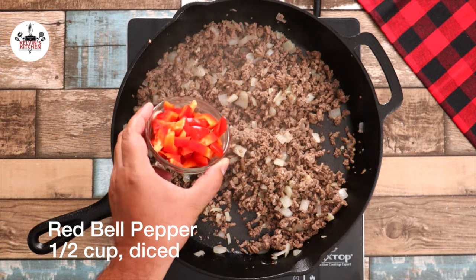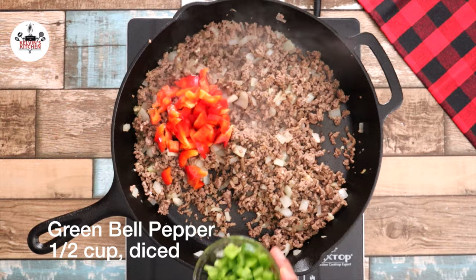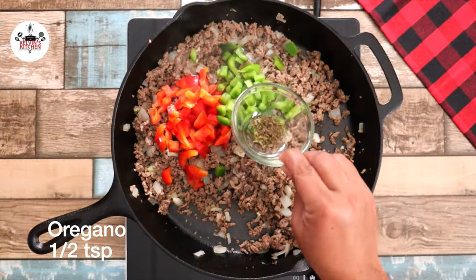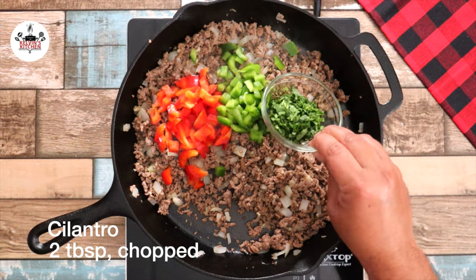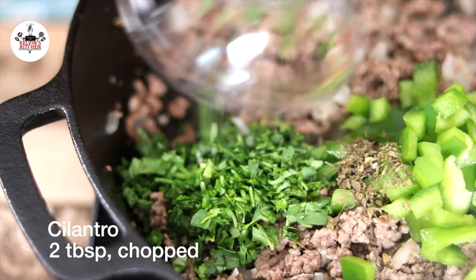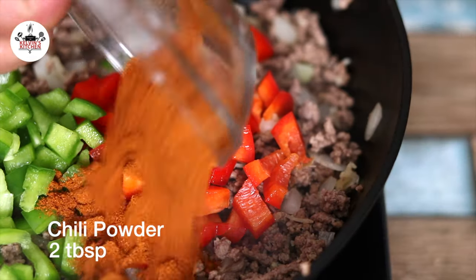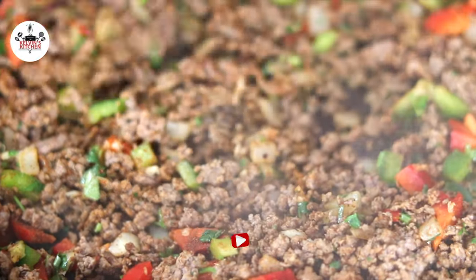Then add in half a cup of red bell pepper, diced, and half a cup of green bell pepper, diced as well. Half a teaspoon of oregano, 2 tablespoons of fresh cilantro, and 2 tablespoons of chili powder. Give that a stir and combine all the ingredients together.